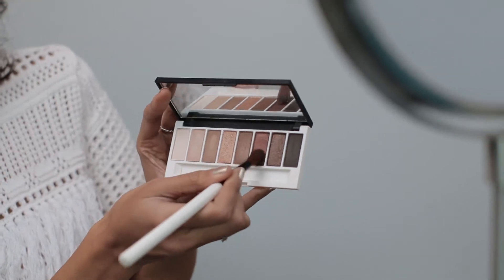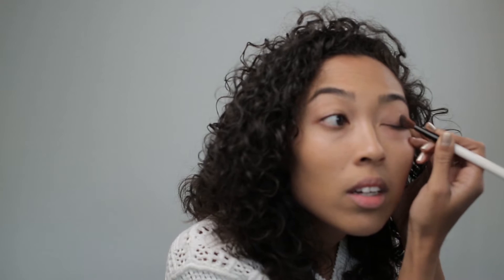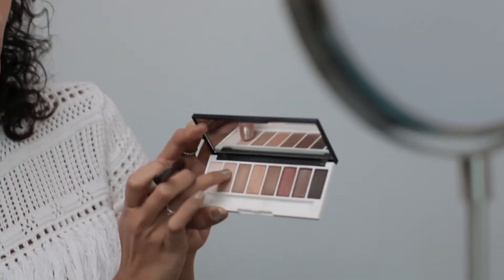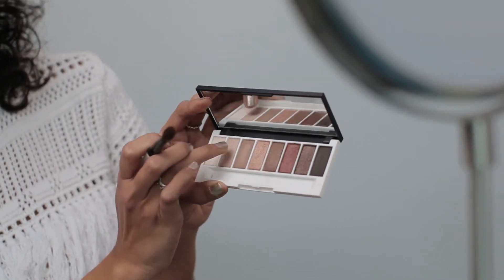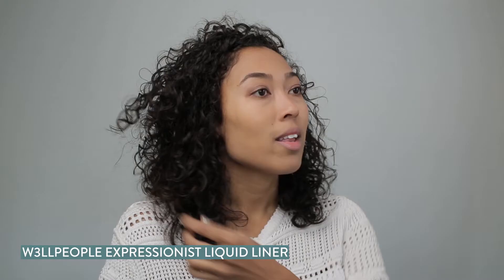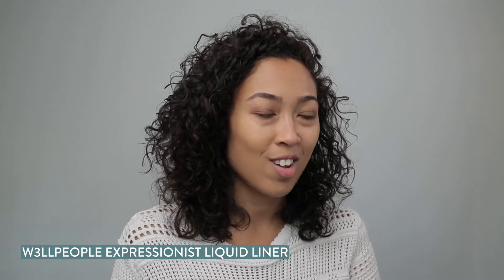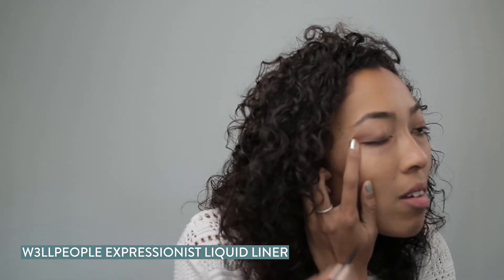Next we're going to use this darker brown and we're going to start at the center and then kind of fan it out. And then I'm just going to take a little bit of this lighter color and put it right here. Then I like to move on to my liner — this is by Well People — and I like to make my eyes a little bit more dramatic, so I always go for a winged look. And hopefully we can make this even.